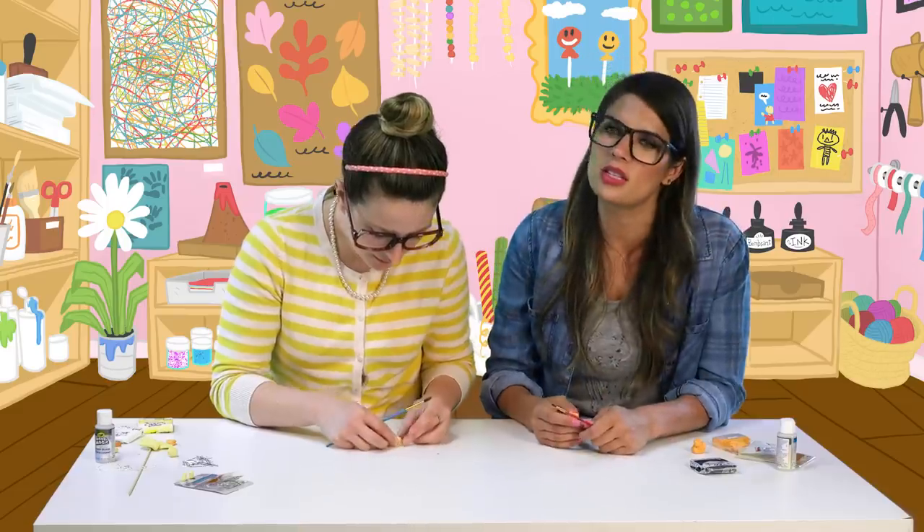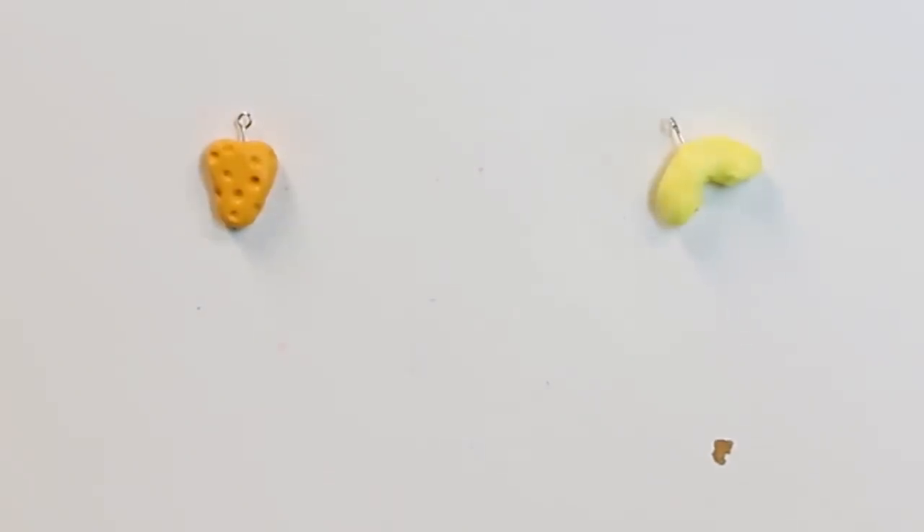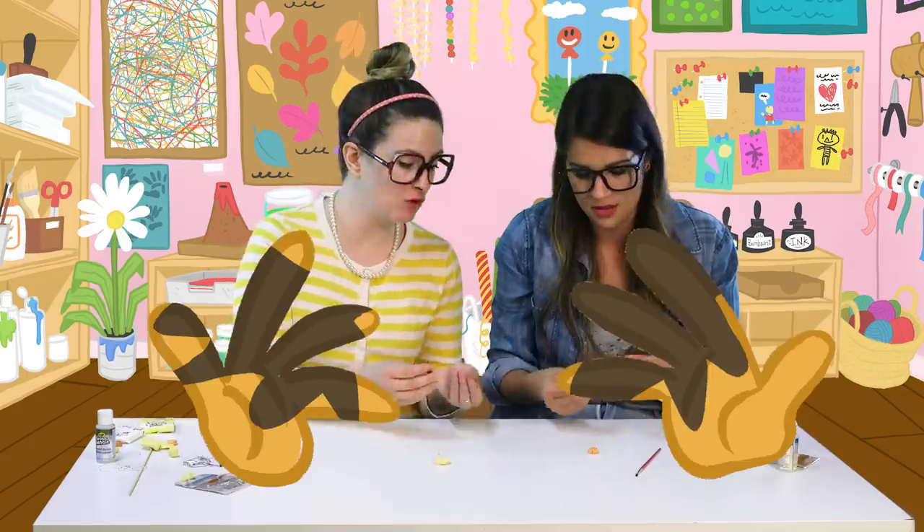Now we're gonna make some faces, because everything's just cuter with a little face on it. We're gonna use black polymer clay here. Be careful because it kind of transfers to your skin.